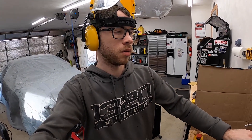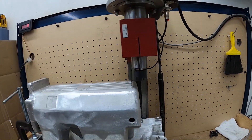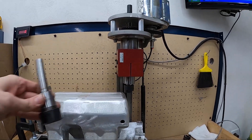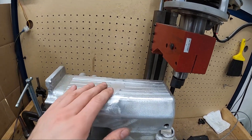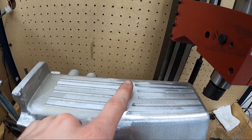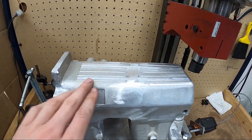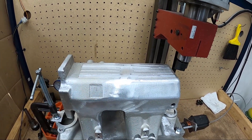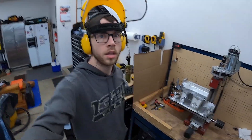I decided to try and mill the top Edelbrock emblem portion of the manifold off. I bought a handful of collets to reduce the size so I could fit it in the machine — I'm probably about a quarter inch from maxing out the machine. Using a fly cutter, I'll maybe need to clean it up with a file, but it's working. I'll just have to make another pass to clean it all off and it will be nice and flush — one less thing I'd have to have the machinist do.